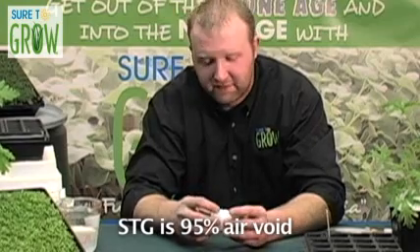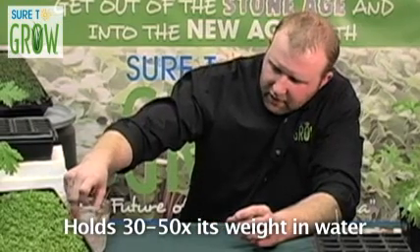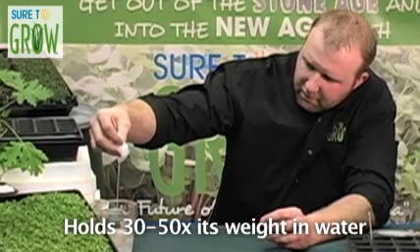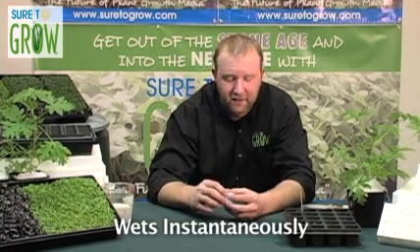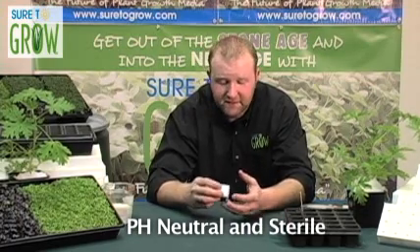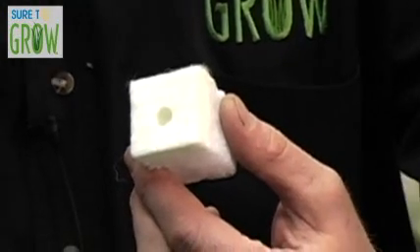If you look at an STG cube, it is dramatically different than a rock wool cube. There's a lot more void space, a lot more interstices. It's going to hold nutrient and water, but what's different is that if I pick this cube up, the amount of water that drains out of it is tremendous compared to rock wool. As you'll notice, this product wets instantaneously. You don't have to wait 30 minutes. You don't have to add conditioner. This product is pH neutral and sterile. You don't have to let it sit — these are huge gaping voids with plenty of nutrient available for your plant.